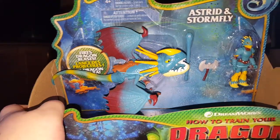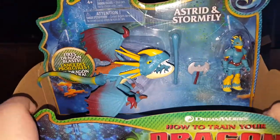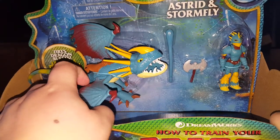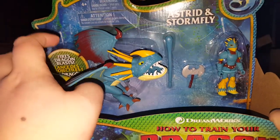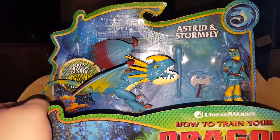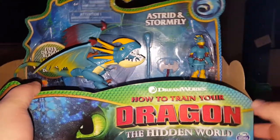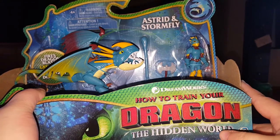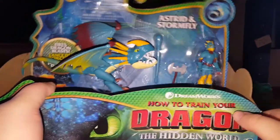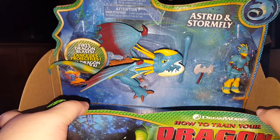Recently I haven't really been a fan of Spin Master's How to Train Your Dragon stuff because, as you can see, they look a little bit cartoony. They don't look as realistic as what the dragon toys from the first How to Train Your Dragon film did, from all the way back in 2010. God, those toys are 10 years old. But anyway, this one was in B&M on offer for a fiver because they had tons of them and needed to get rid of them, so I thought for a fiver I might as well grab it and take a look at it.